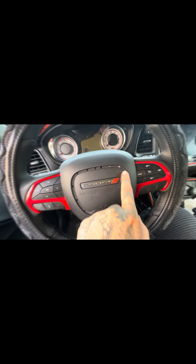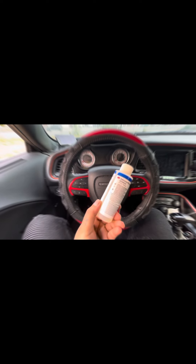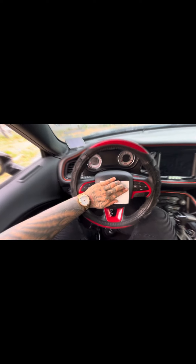I wasn't too delicate with it — you might want to be a little more patient. A little bit of this 3M adhesion promoter, I would suggest it: shake it up, put it on a little rag, and just dab it where you're about to put it. Okay, just applying some pressure to this new center trim ring.